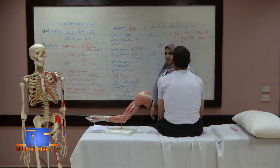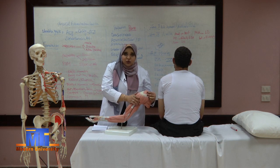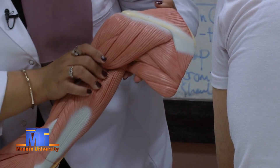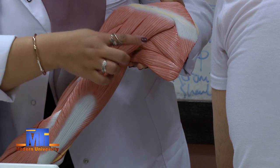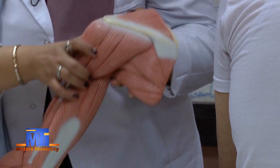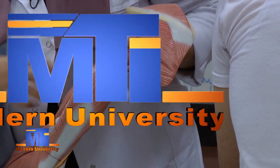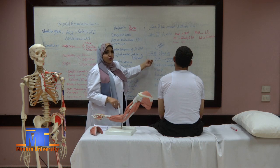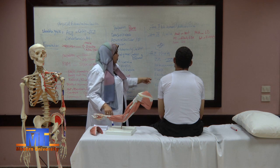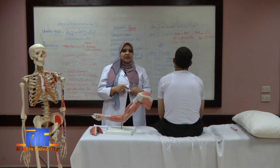We can now see these muscles on our skeleton — the deltoid muscle forming the shoulder contour and the muscles found around the scapula, including rhomboid major and minor. This last zone contains many important muscles: sternocleidomastoid, pectoralis major, biceps, deltoid, trapezius, rhomboid major, and minor. That was the section for today and we will see you again soon.